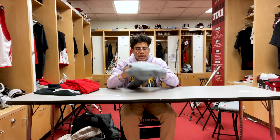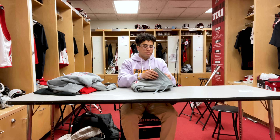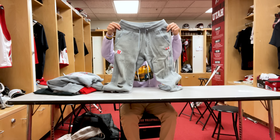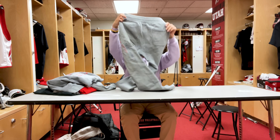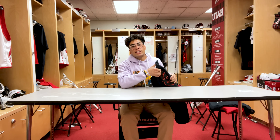Next we got our Utah lacrosse sweatshirt — we primarily wear these for practice when it's snowing or super cold. This is more of a heavyweight sweatshirt but super comfortable still. Next we also got the matching sweatpants — really like these, these are super comfortable.